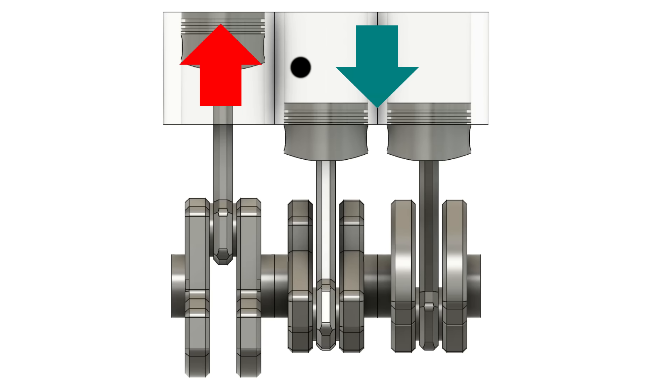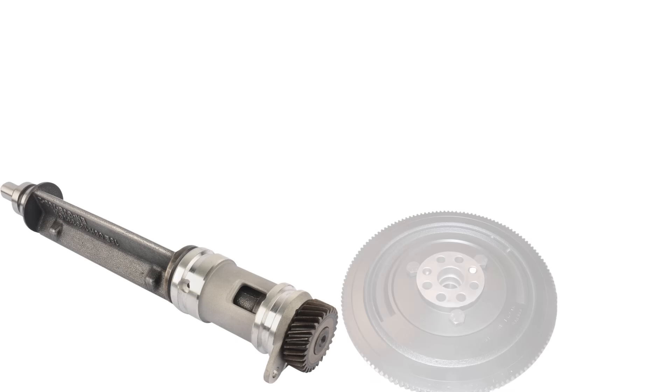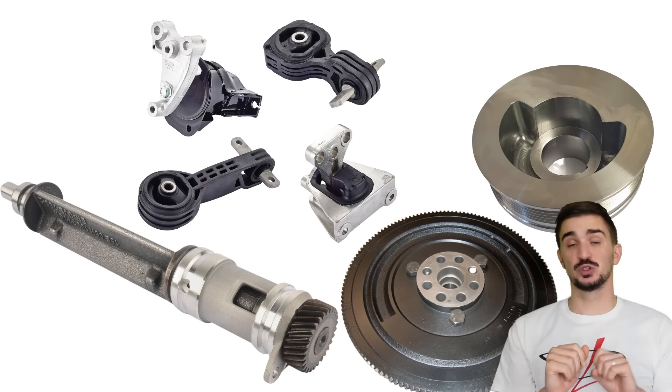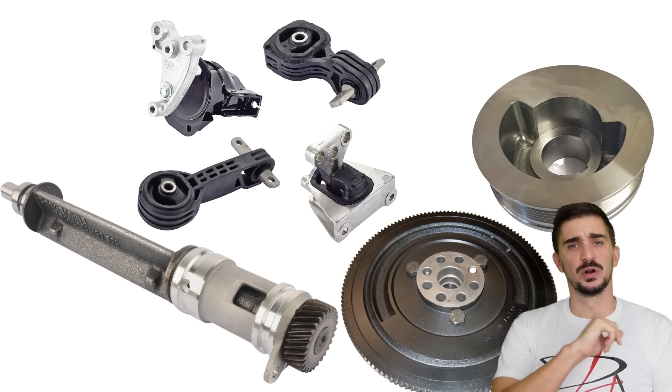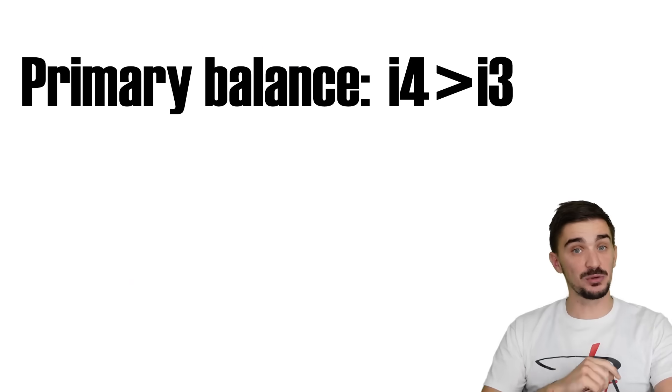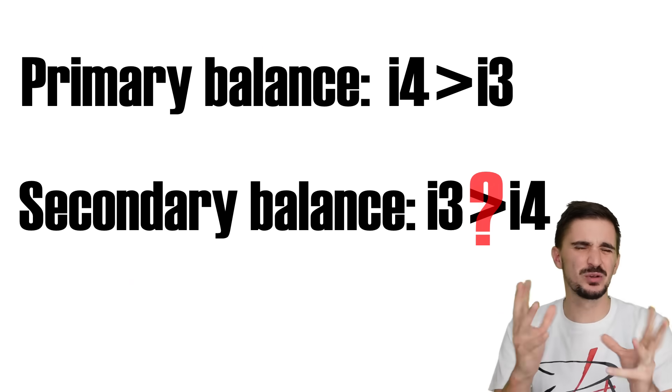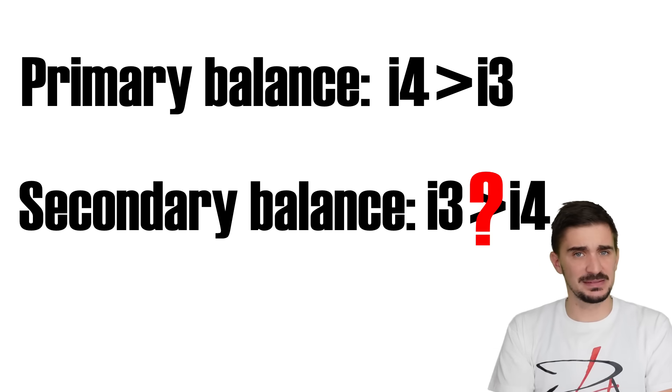In an engine with an odd number of cylinders, the only way to get rid of a rocking couple is to use balancing shafts or offset weight flywheels and crank pulleys together with clever engine mount designs. So the Inline 4 beats the Inline 3 when it comes to primary balance, but the Inline 3 beats the Inline 4 when it comes to secondary balance — well, it only sort of beats it.